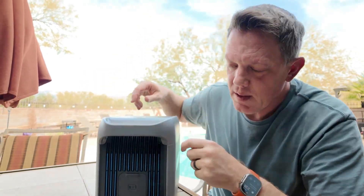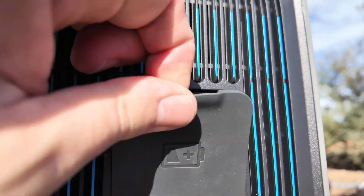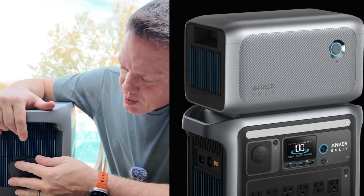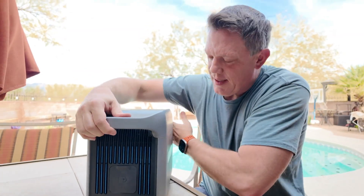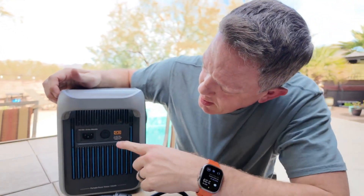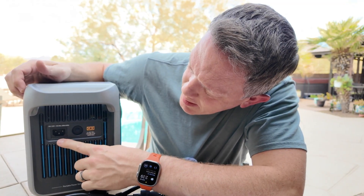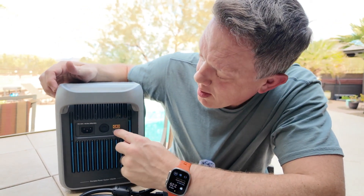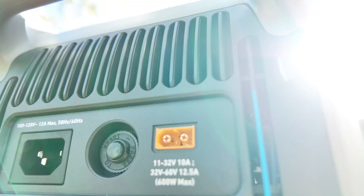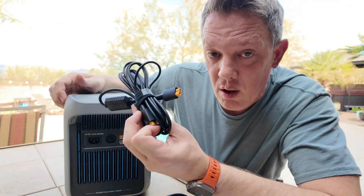On the side, there's the expansion port for plugging in an expansion battery that will be available later this year. It's not included when you purchase just the C1000, but it allows you to expand your power capabilities. The back is clean with nothing there. On the other side, we've got the main power input for your 120-volt, 12-amp max input for charging, a reset button, and the 11 to 32-volt power input at 600 watts max — for your car accessory plug or solar panels.